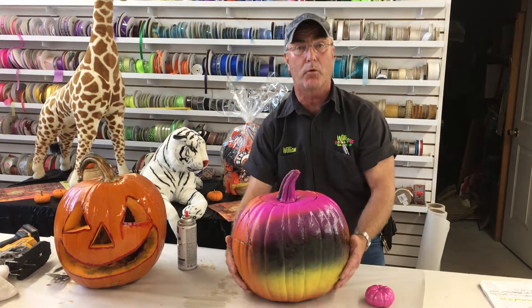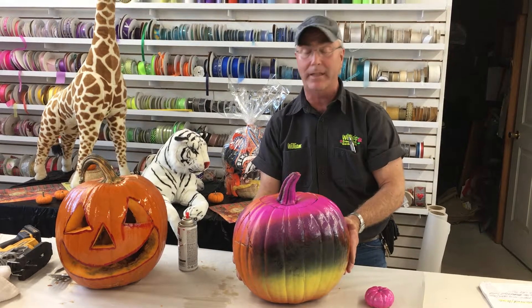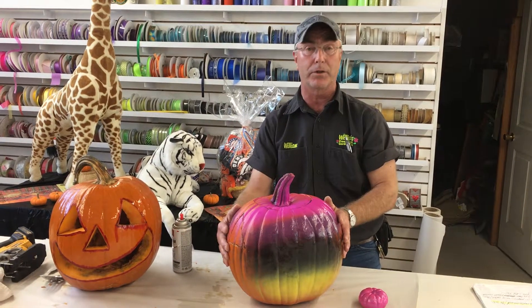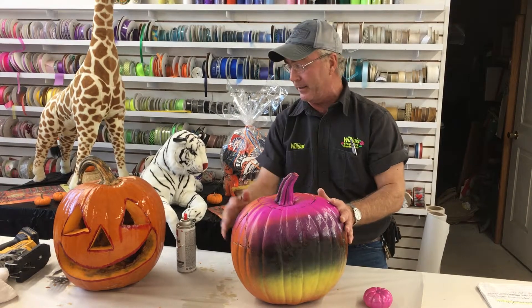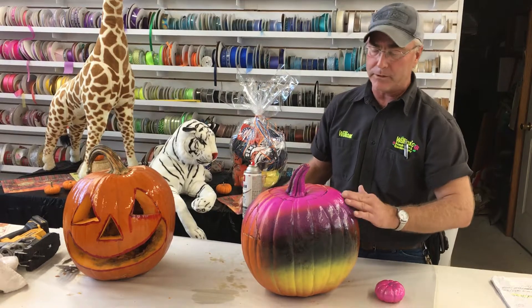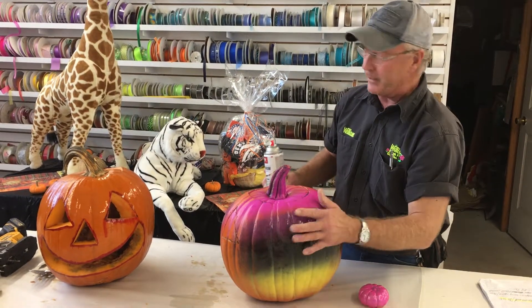The paint will also seal in the moisture. Pumpkins are in the squash family, which makes them about 80 percent moisture, and that's basically what we want to do — keep that moisture in to get more life out of the pumpkin. Once you've done your spray painting, you can then apply the lacquer on top.